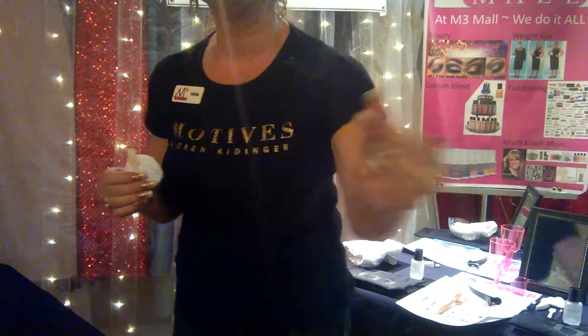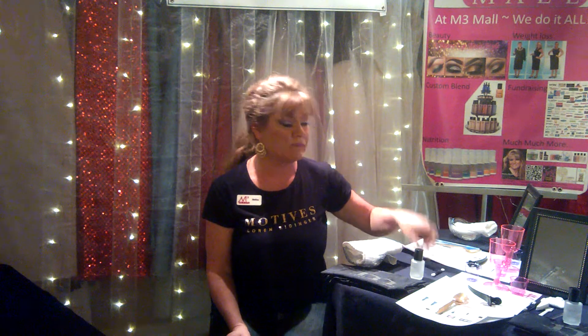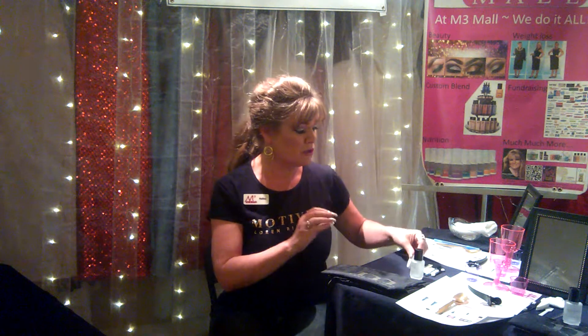I have a mascara wand — we want to make sure we are never double dipping any of our products. I also have one of the DoeFit applicators for the lip gloss, which is amazing. I have disposable eye shadow wands because clients are going to be doing the makeup themselves and I don't want any double dipping or cross contamination. And then the sponge, which I use for two different things — for the foundation or for the moisturizer.